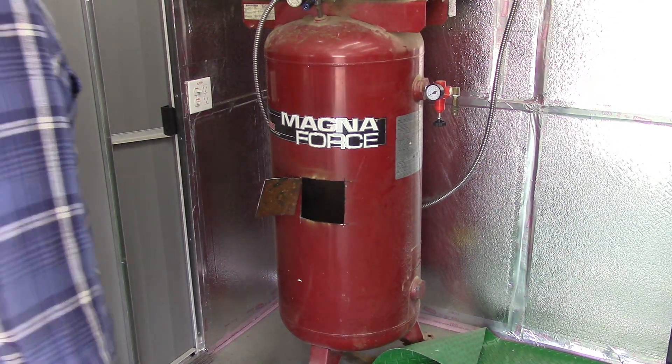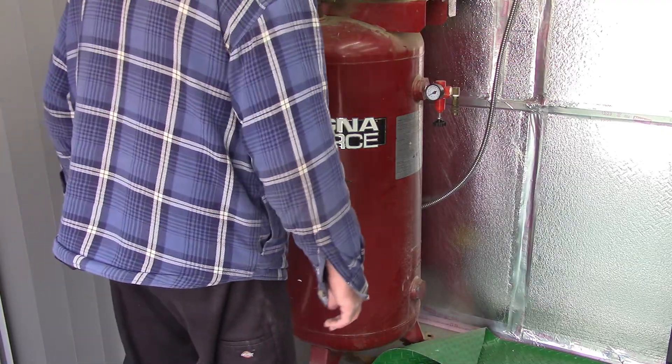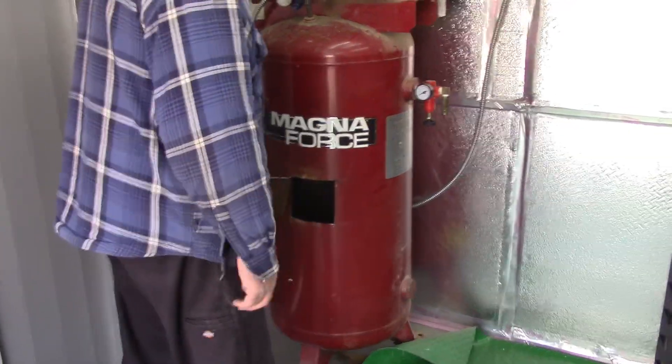I'm going to put a camera in there with a flashlight so I can see what's going on. Give me a bright light — I have one of my pucks. That's why I made the hole big enough so I can get my arm in there.